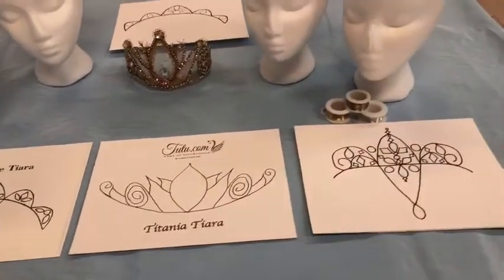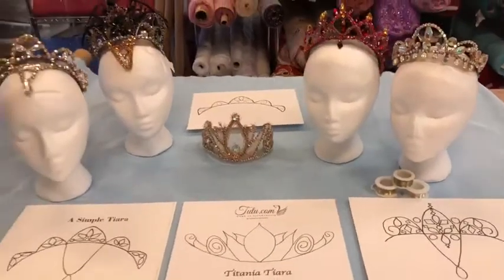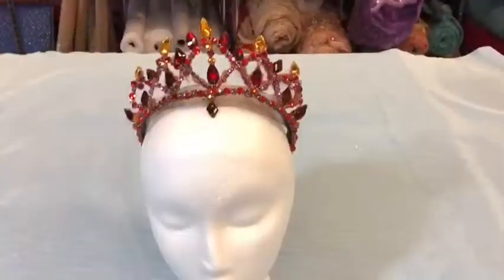There are lots of things you can use Rosemontes for, but we use them for making custom one-of-a-kind tiaras. Swarovski rhinestones are the sparkliest in the world.